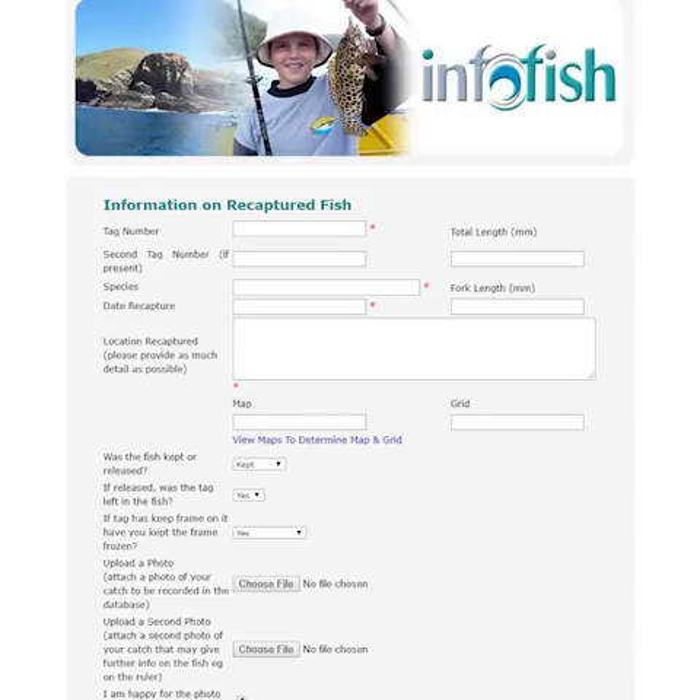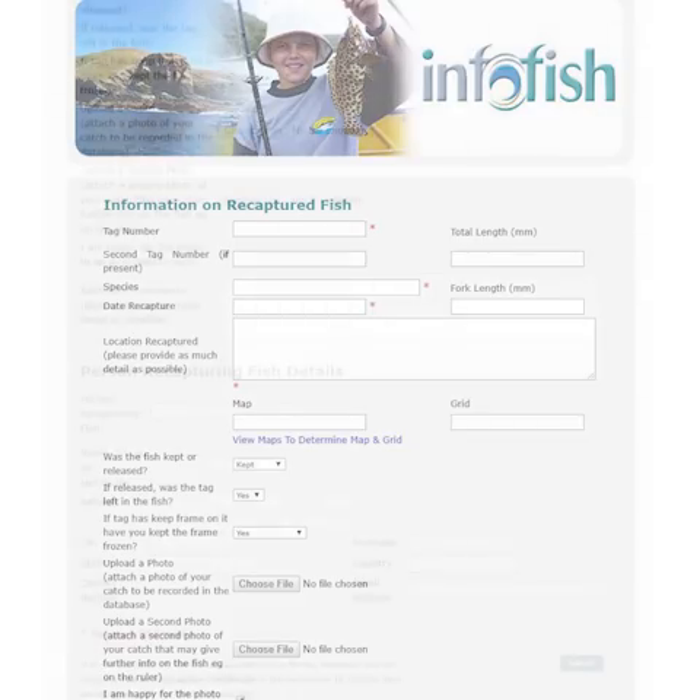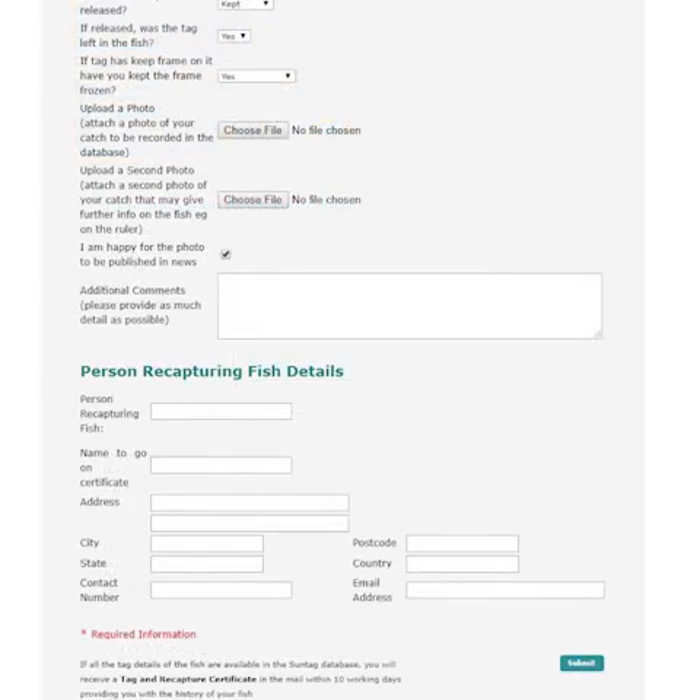Here you will fill in as much information as you can about the fish, starting with the tag number, species, length, date of capture, and a general location of where the fish was caught - for example, the Boyne Rivermouth. Recaptured fish are fine to keep, and I encourage everyone to help out by at least spending a few minutes to contribute to the knowledge of the fish and add to the database. You can also attach pictures of the fish, which will be displayed along with the number of days since being caught and the growth rates on the home page map.